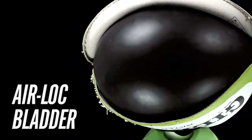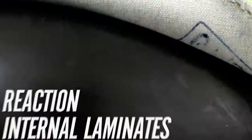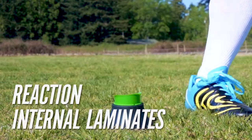The Copolymer Airlock Bladder offers improved air retention and enhanced energy transfer, so the full effect of your kick is realized. In addition, this pre-kicked ball includes reaction internal laminations to ensure optimal energy transfer and improved strike consistency.